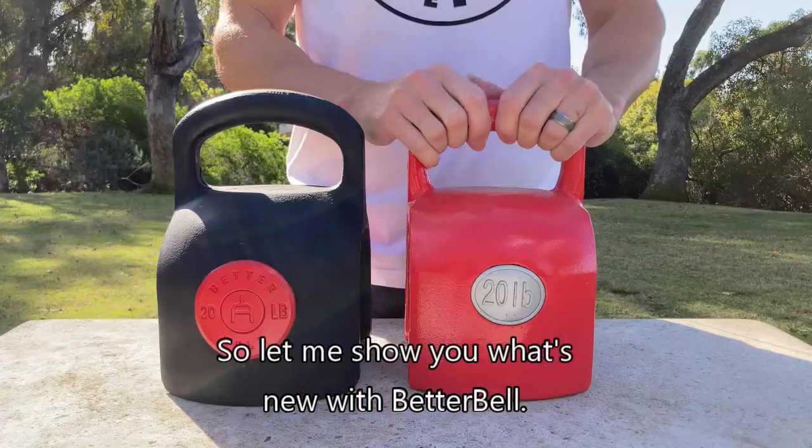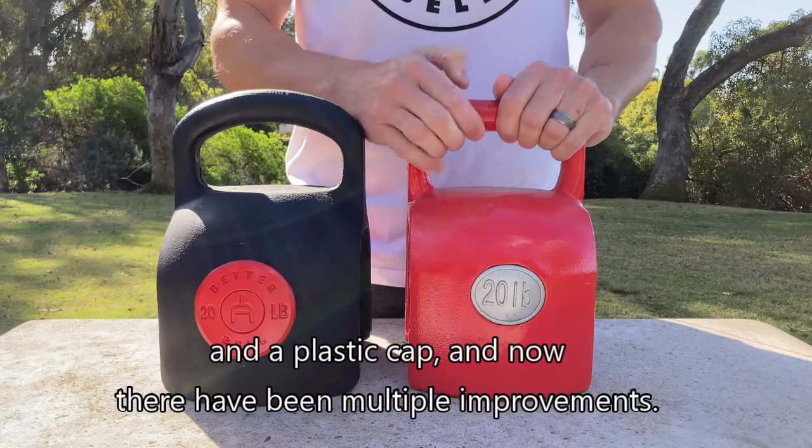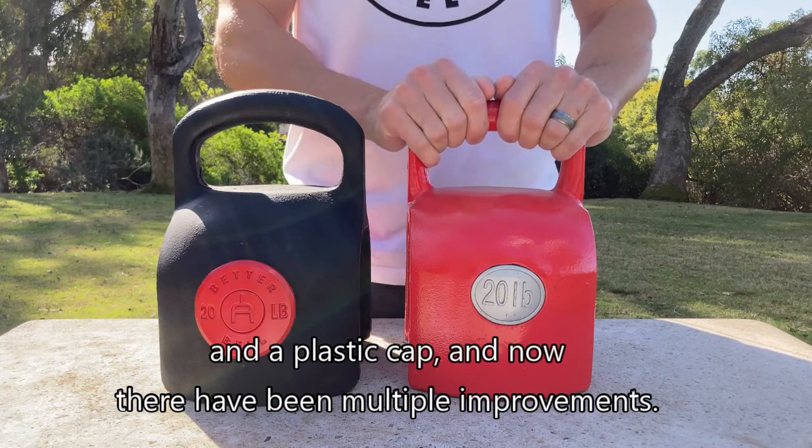Let me show you what's new with BetterBell. We originally started with the red BetterBell and a plastic cap, and now there have been multiple improvements.